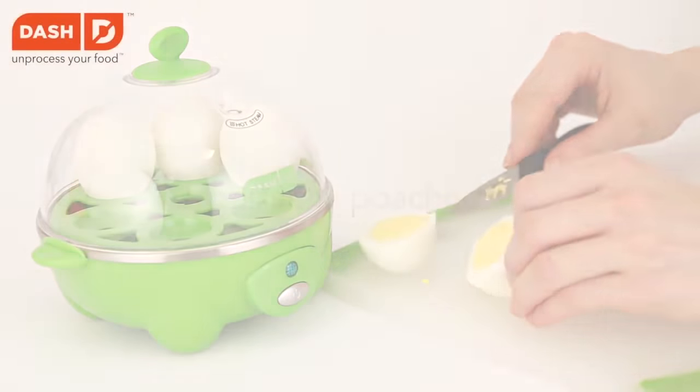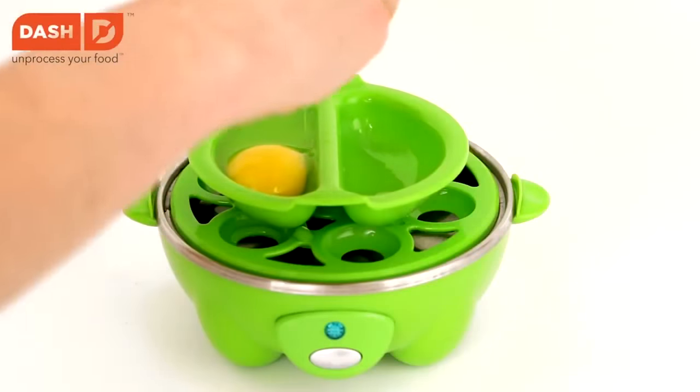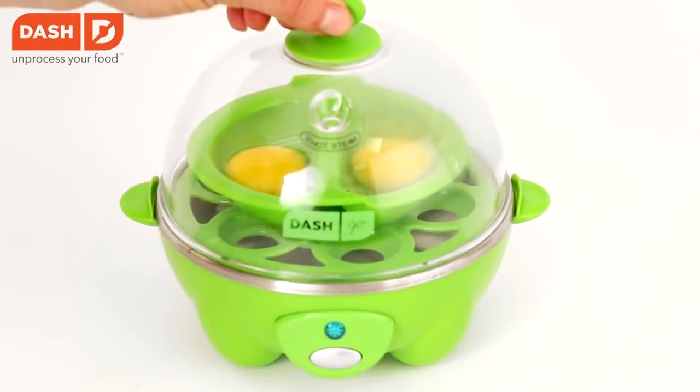Egg Cooker. With this egg cooker you can easily cook several eggs at the same time. It's pretty easy to use — you just have to fill a special measurement cup with water and pour it into the egg cooker.